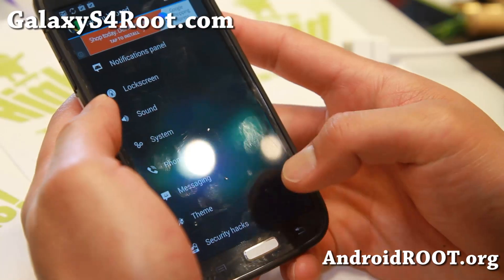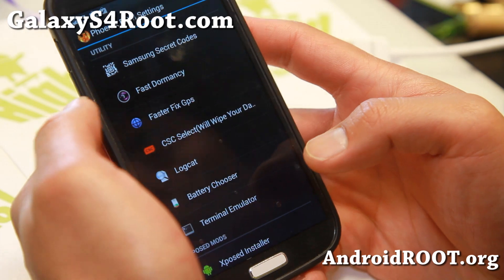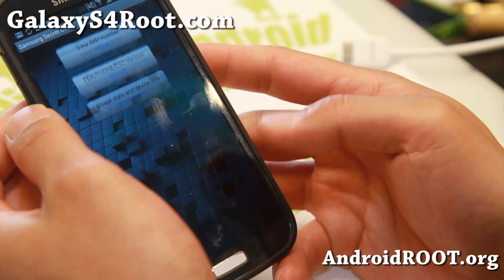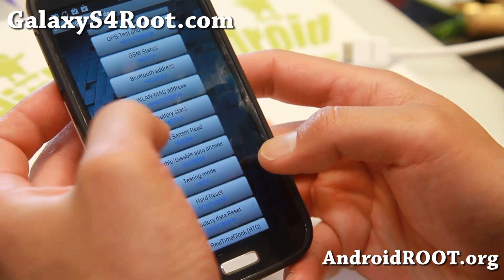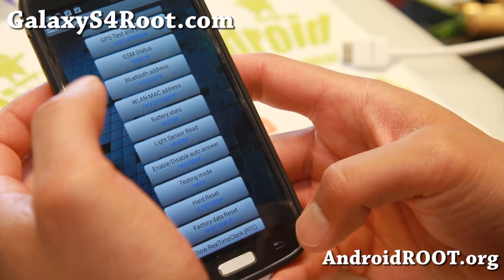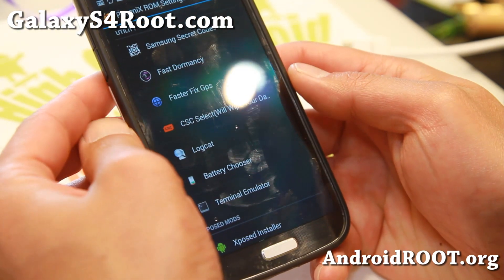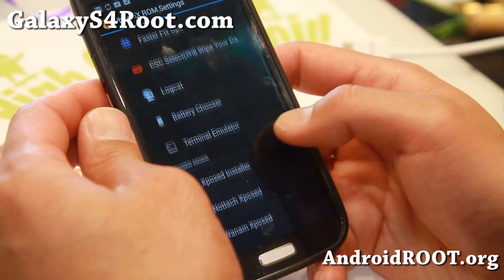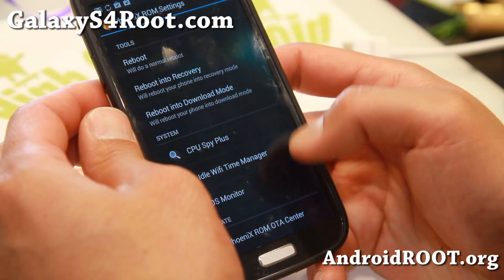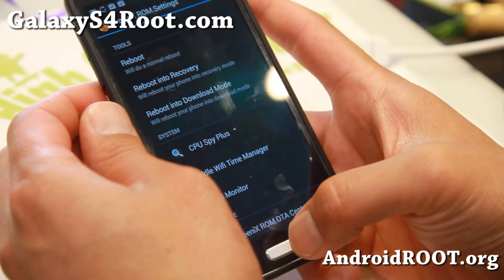You also get some additional stuff: Samsung Secret Codes, which allows you to find some cool dialer information. If you want battery stats, you can press star-pound-0228-pound. A lot of fun stuff there — fast dormancy, faster fixed GPS, battery chooser, CPU Spy Plus, and some more.